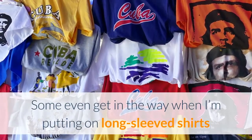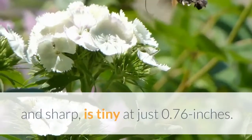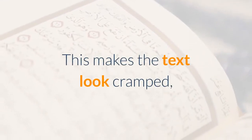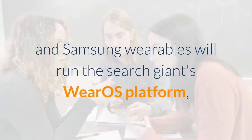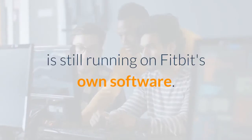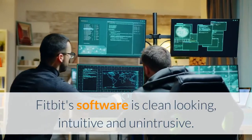Some smartwatches even get in the way when I'm putting on long-sleeved shirts or trying to do push-ups. But that dainty size has drawbacks — the OLED display, while vibrant and sharp, is tiny at just 0.76 inches. This makes the text look cramped, and navigating the UI is slightly trickier because it's all done via swipes and taps. Despite Google's recent announcements that future Fitbit and Samsung wearables will run Wear OS, the Fitbit Luxe, announced before that Google event, is still running on Fitbit's own software. For the most part, I'm fine with it — Fitbit's software is clean-looking, intuitive, and unintrusive.